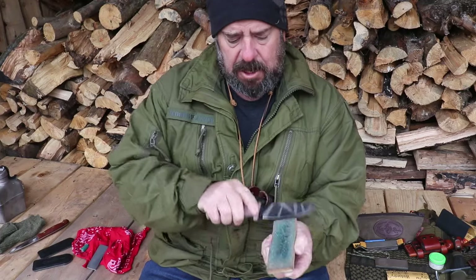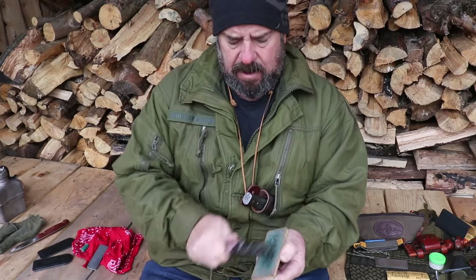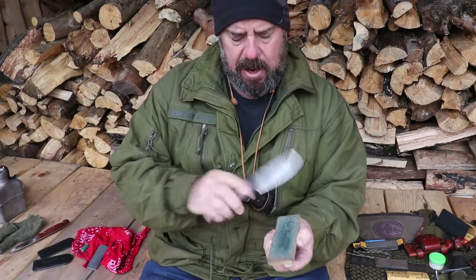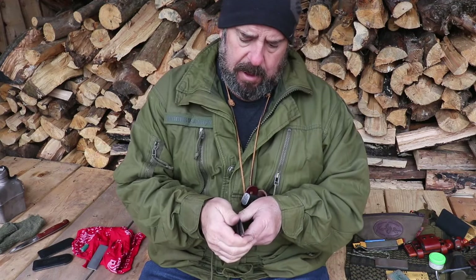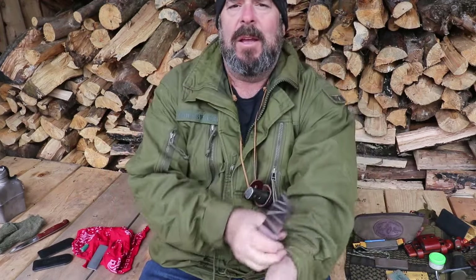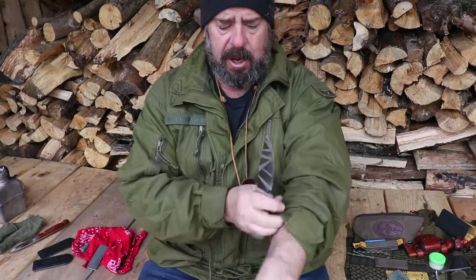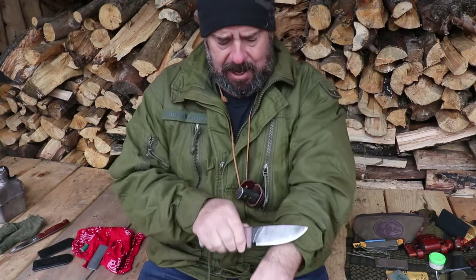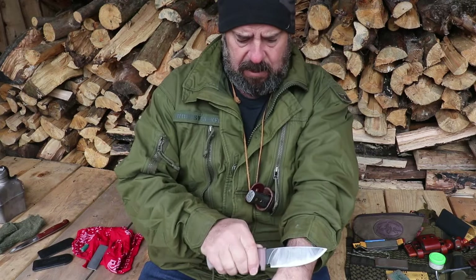Some people say convex edges are easier to maintain than other grinds - that could be right. But it is a good idea to learn how to keep these in good shape. You don't have to worry about getting your knives hair-popping sharp every time - if they can cut paper easily you have a pretty good edge. I'm running out of arm here - I'm not taking my coat off, it's a chilly day - but yeah, easily removing hair off my arm.